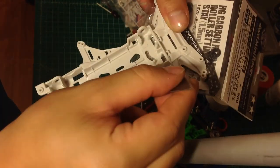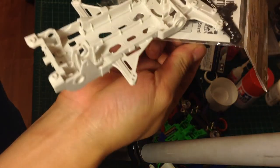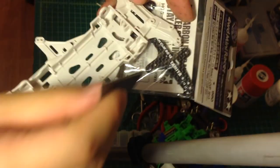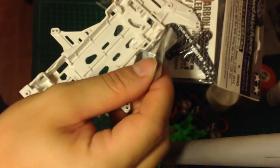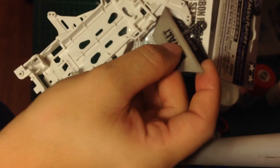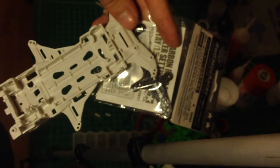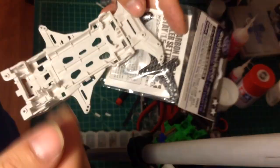We're going to drill a little hole here and a little hole here, then we're going to insert a screw from the bottom — from this hole — and it's going to go through here. We're going to put another carbon fiber piece on top to make it a little bit stronger, then screw that together to make a stronger front.